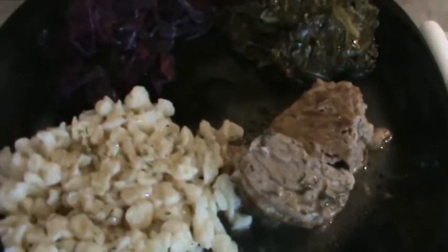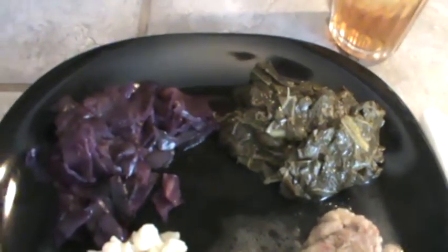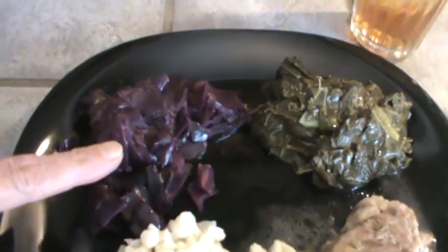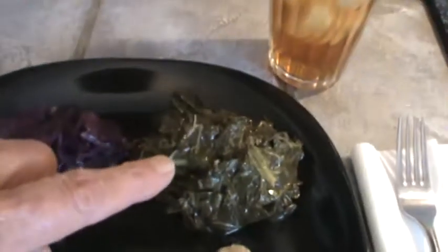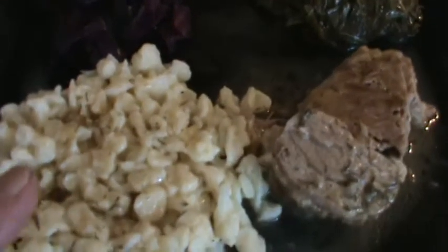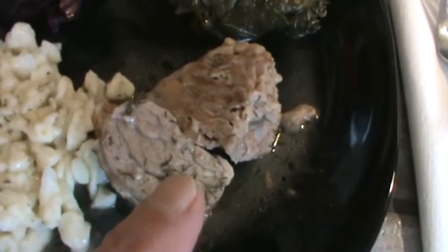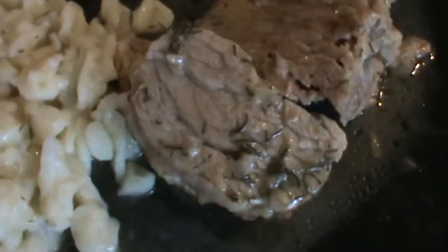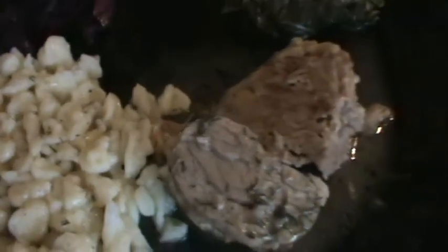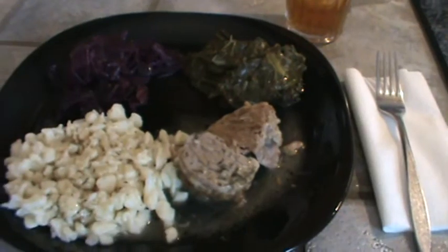I've got the meal all dished up. Mr. Bucky's not here right now but he'll be back in about an hour, so I'm going to dish him up a plate too. Right now I'm going to go ahead and eat. I've got some spiced red cabbage, collards — both from the freezer — German small dumplings, and there's my little fillet of pork. You can see the little dill on it. I love this type of gravy. I think that's a German meal!